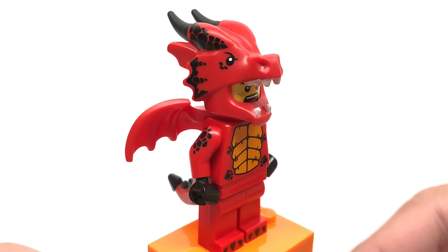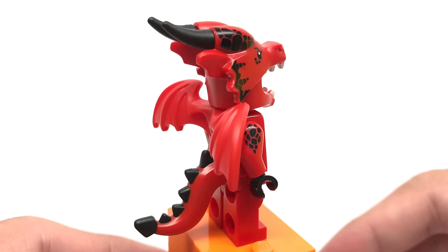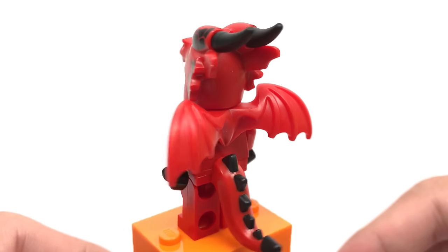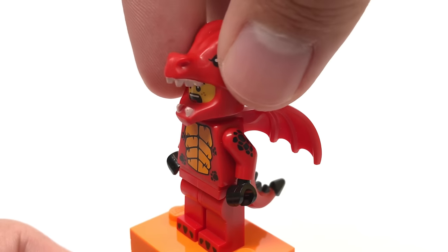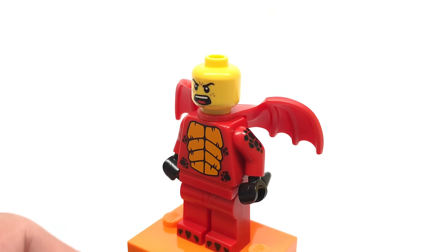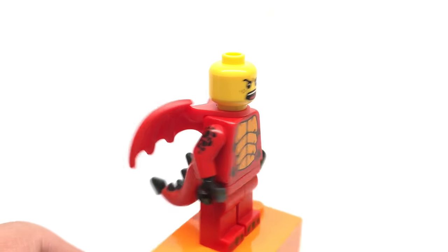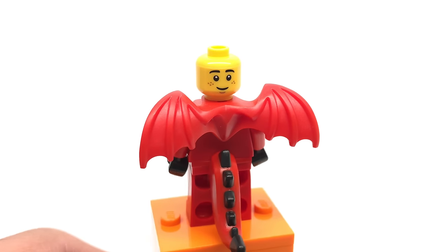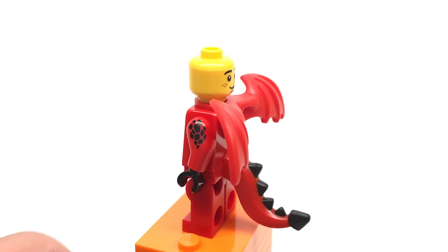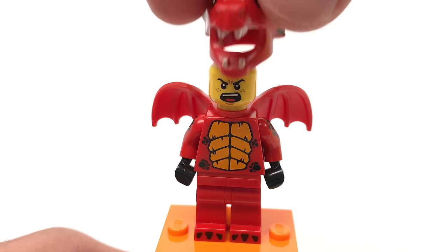Here is the dragon suit guy, and this is actually a tribute to the LEGO fantasy era castle dragon with the same colors and a similar design. We do have a new molding for the headpiece and tail — the mask piece which you can take off to see his face print, which looks pretty angry. It's good to get more screaming faces, and his back face print is a more happy, chipper face, which is a funny contrast. I do like the printing on the sides of his arms, though I wish they had more printing on the sides of his legs too.